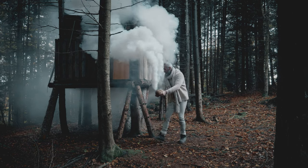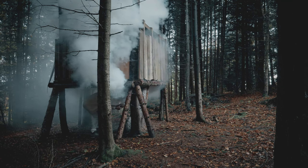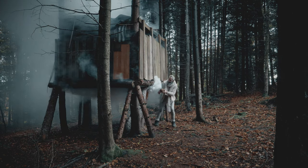Now I can sneak up to my enemies and poop in their shoes whilst they're sleeping. If you do this frequently, you can take over their treehouse.